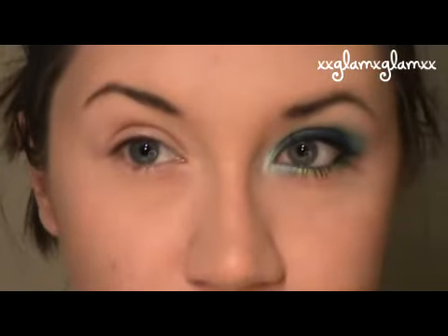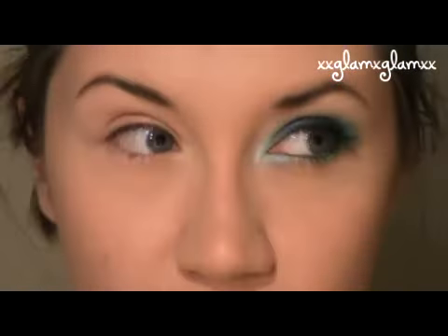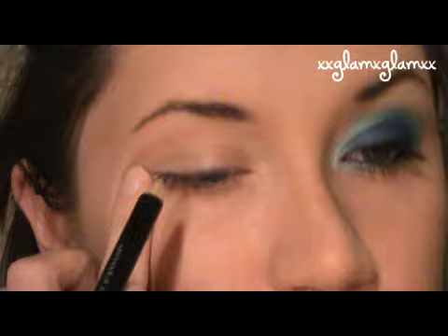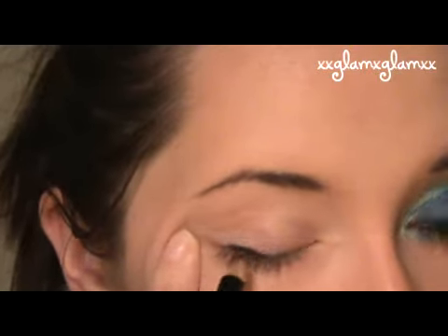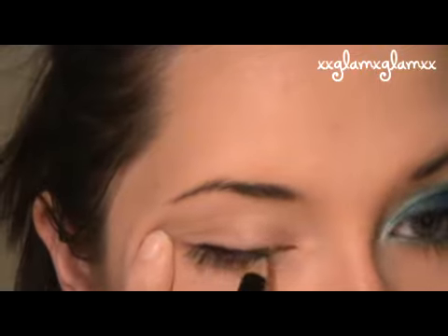I'll zoom in for you, just like this. My camera is going to be a little jumpy probably because I can't get the focus to do it right. So we're going to take black eyeliner and we're just going to thickly make a line.